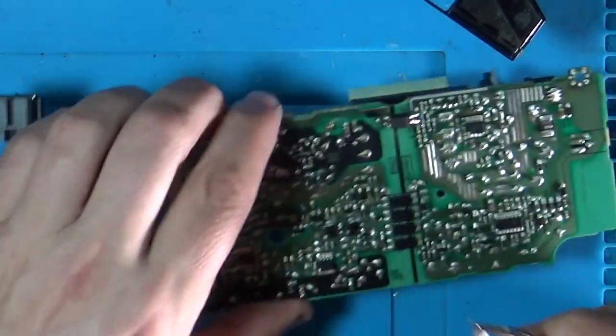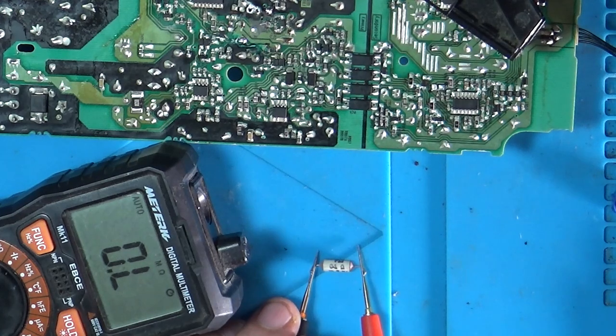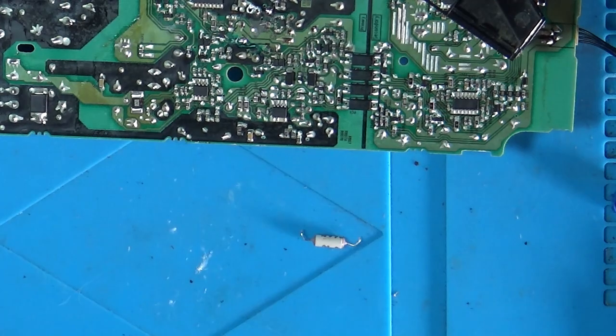So what's this meant to be? 0.1 ohm. Is that what that reads on there? I'm just going to measure that one. 0.1 ohm — 8 mega ohms. 8 mega ohms, that's not right. Let's get that out of there and have a look. R111 on the board. What does it say out of the board? It says it's open — absolutely nothing happening in there.